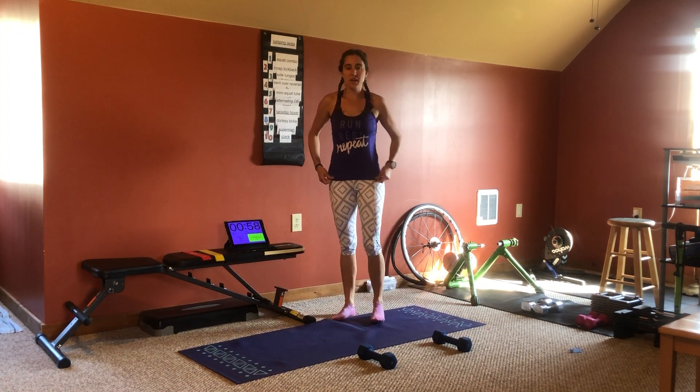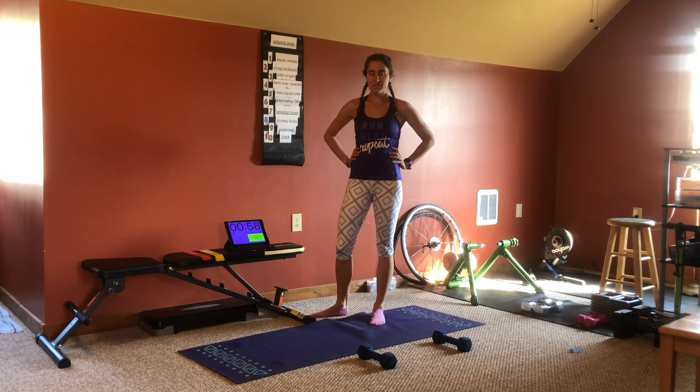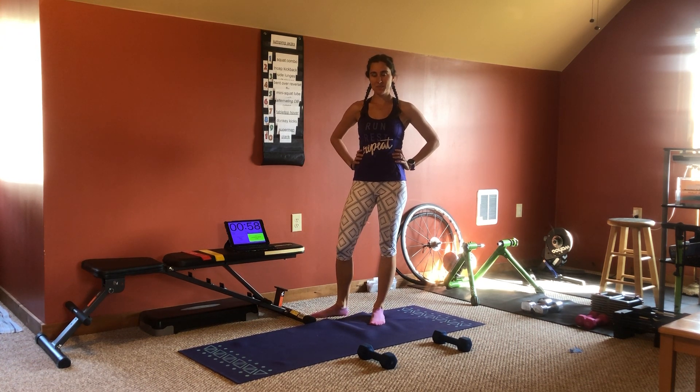That's one round. I recommend repeating for three to five rounds. Let me know how it goes. See you next week.